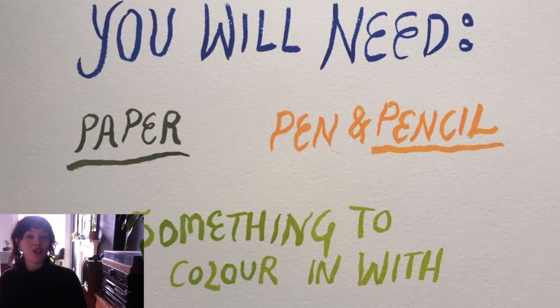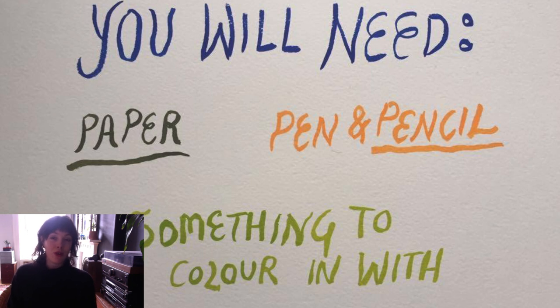Hi guys and welcome to my mandala tutorial. For this tutorial or this project today you will need some paper and a pencil. That is really the only things you need, but if you want to do exactly the same version as I've done, you will also want something to colour in with and a pen. But if you don't have those things, don't worry — you can just do this with paper and pencil and it's like a nice kind of project to doodle.